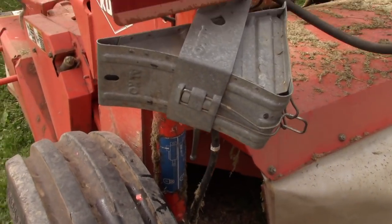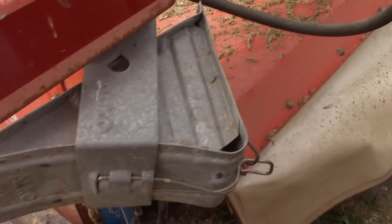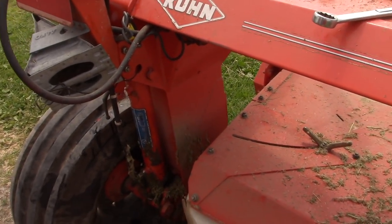Alright, all back together and hopefully not leaking anymore. I'll just clean that off so we'll be able to see if it is leaking. Put the rest of the tools away.